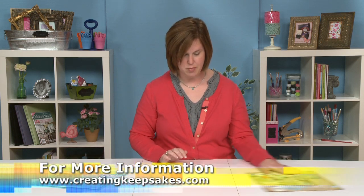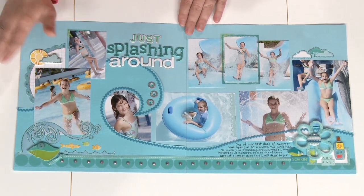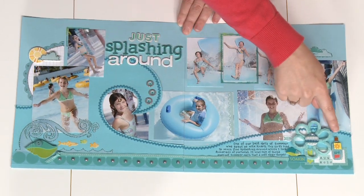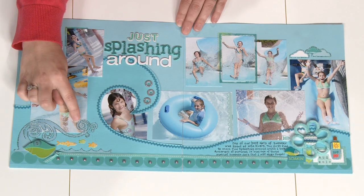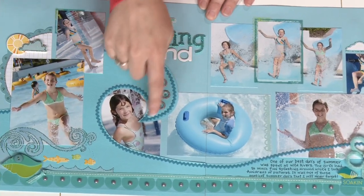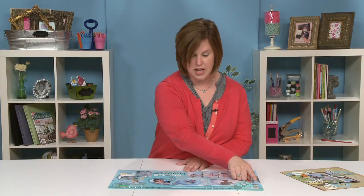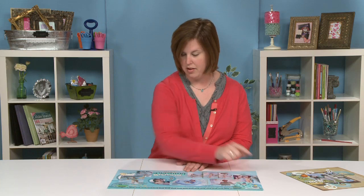In our next example, there are lots of different water elements. There's this hand-cut wave that leads your eye all the way across the page, and a rub-on that's been accented with glitter to kind of make it pop a little bit more, and it matches the glitter in the title as well. Also there's this rick rack trim, which kind of looks like a wave in itself — another fun way to add water in addition to the pre-made accents.